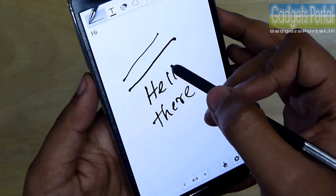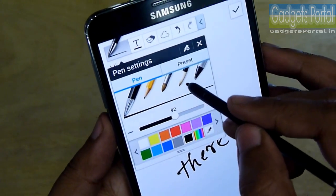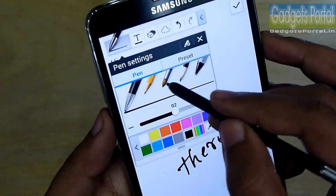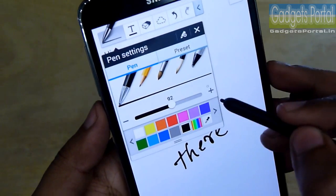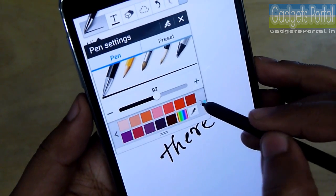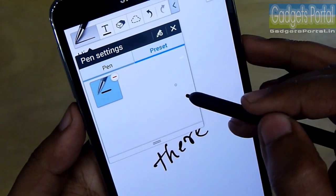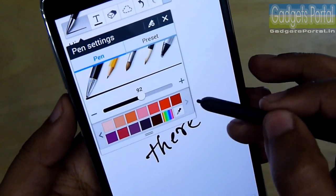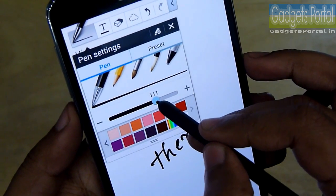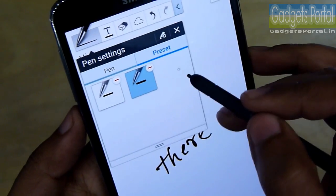Here are the pen settings — you are getting six types of pens. You can also add presets for your frequently used pen settings. Just set your favorite pen settings and add them to the presets just like this.